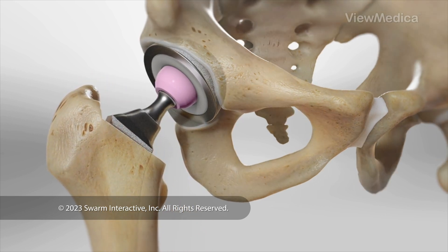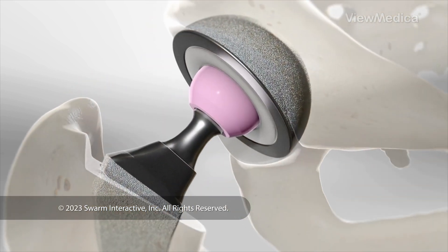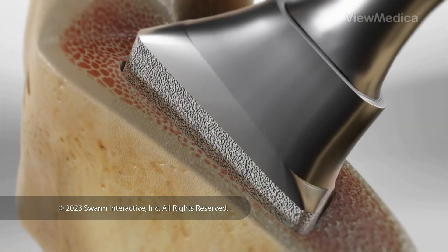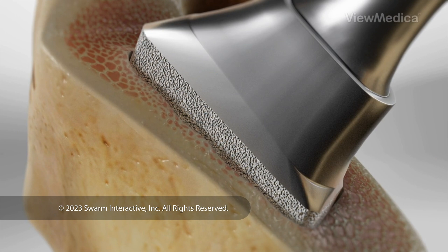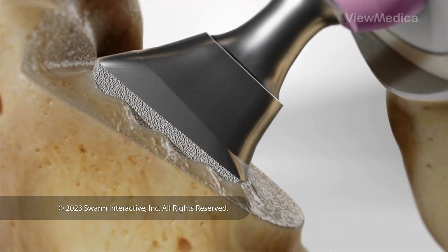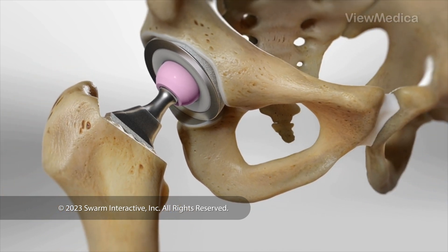Modern implants commonly have a porous coating. This coating will let your bone grow into and bond with the implants as you heal, locking them securely in place. But in some cases, your implants could be held in place with bone cement or screws.